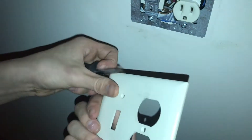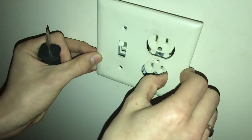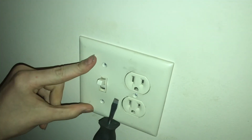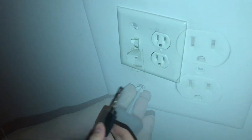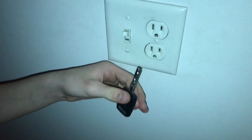Now we have the magnet on here — you can see it sticks right through, and when we fit it on, it goes right in just how we want it and still sticks just how we want it. Let's go ahead and start putting in the screws. Now with all the screws in, when you walk in you can throw your key right up on the light switch, and when you're ready, take it right back off.